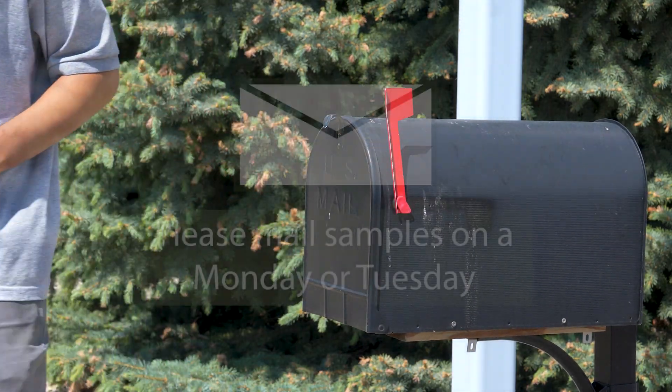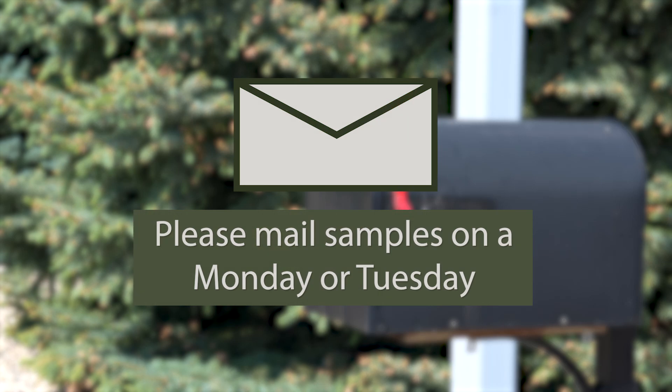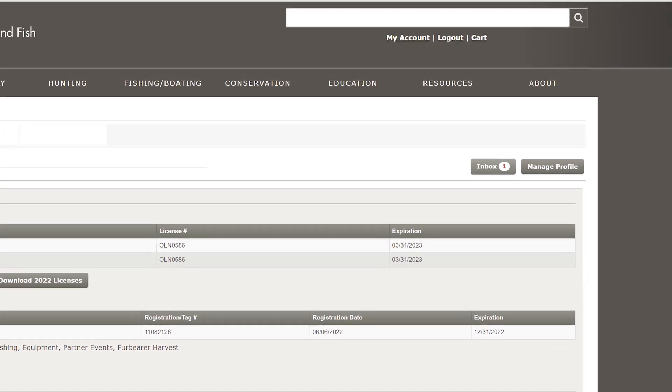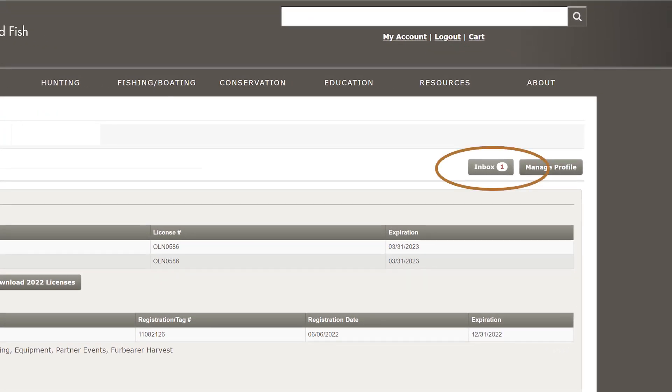Postage is prepaid. Please mail your sample on Monday or Tuesday if possible to avoid the sample sitting at the post office over the weekend. Results can be expected within four weeks from when the lymph nodes are sent, and will arrive via your North Dakota Game and Fish account inbox.